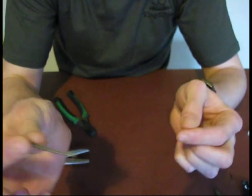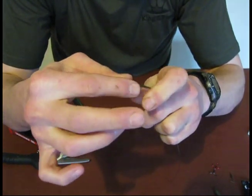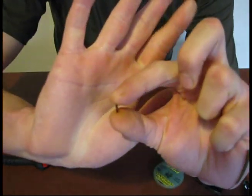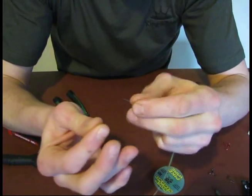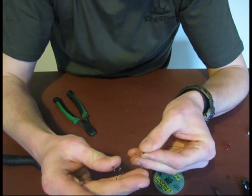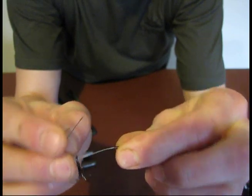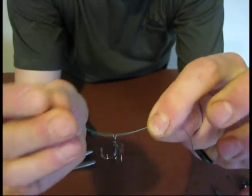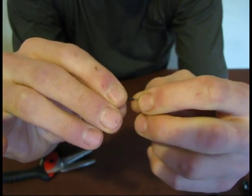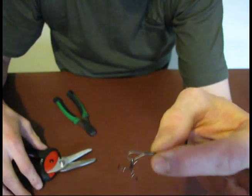Then the first thing you thread on there, tail end first, is one of your crimp covers. That goes on there, followed by one of the crimps itself — which, for those of you that don't know, is just a little copper tube. You slide that on, followed by your hook. Then what we need to do is double this tag end back so that the treble is on a loop, and you pass that through the bottom end of the crimp. Shove that in, make sure it's nice and secure, and make sure that the wire at the loose end is just sticking out the end of the crimp, so you know you've got proper purchase.